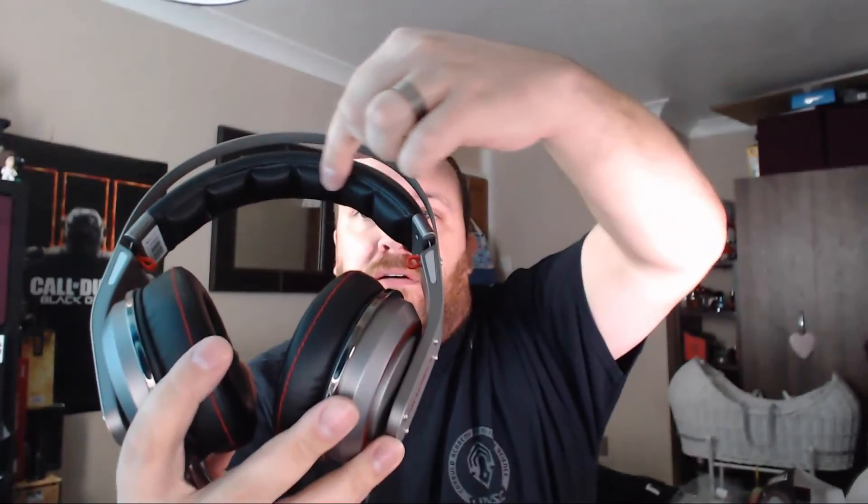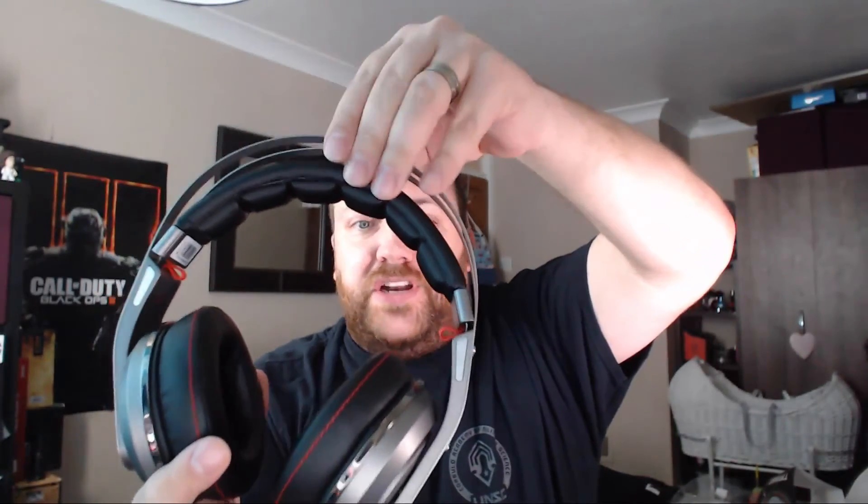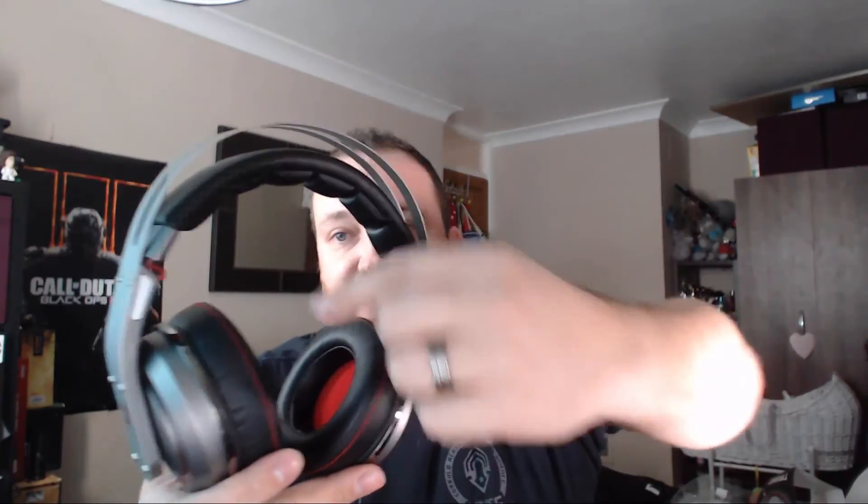Look at the attention to detail even up here. It's just such an elegant headset — even the wires, they thought of absolutely everything to try and make this headset look a lot more expensive than what it actually is. If I was to look at this headset without knowing how much it cost, I would probably say it was around about a 200 pound headset just going off the looks, because it is so well finished — it's amazing.